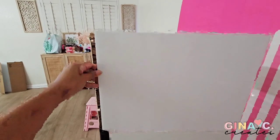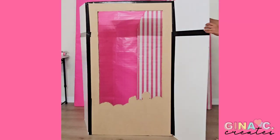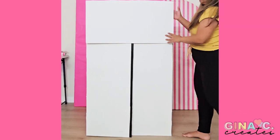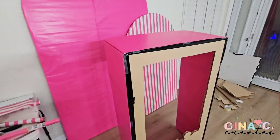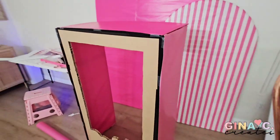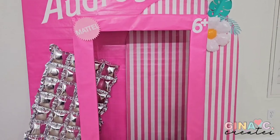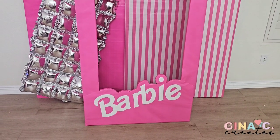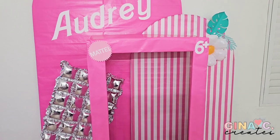I used my smaller 20 by 30 foam board to finish the top half and the top flap. I wanted to use duct tape to tape it together so I can easily fold it and store it away. Then I wrapped each side with pink wrapping paper separately so it can still fold, and did the front of the box last with more pink wrapping paper. Then I just stuck on my packaging labels to the front of the box.